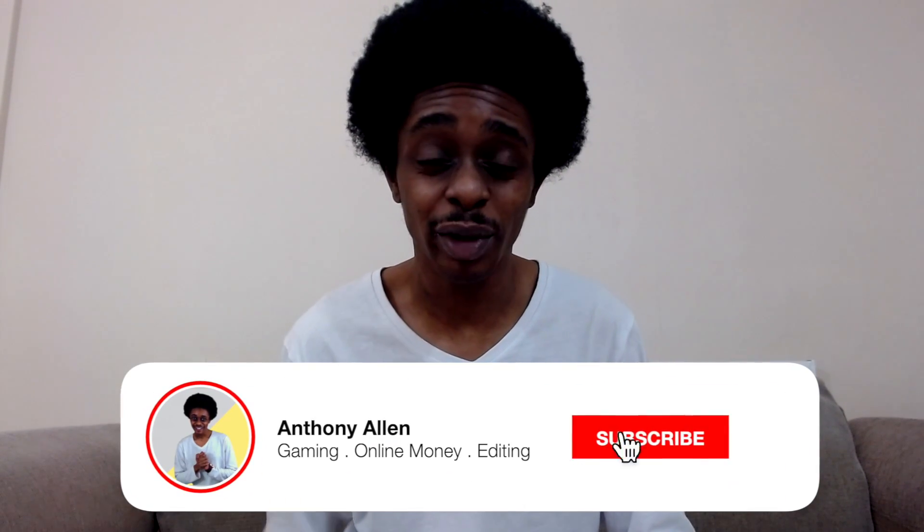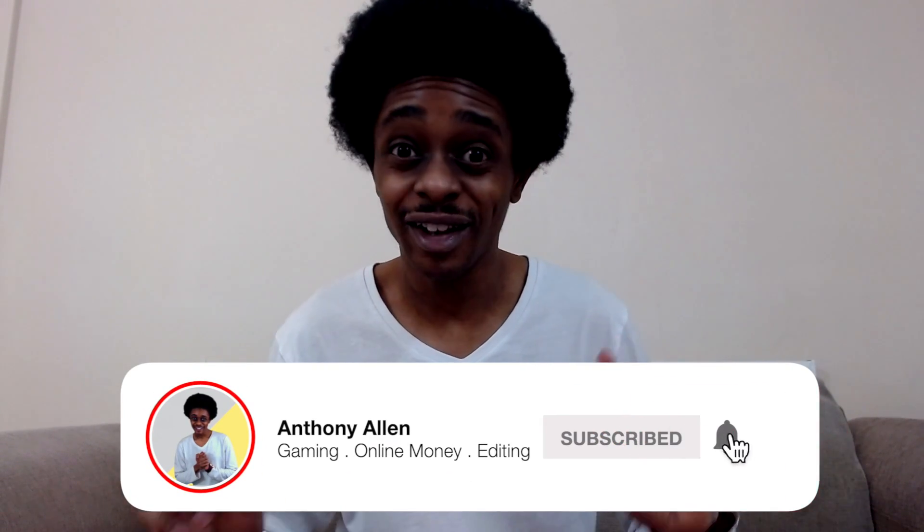My name is Anthony Allen and welcome to my variety YouTube channel where we focus on a variety of topics, mainly video editing, gaming and online money. Consider hitting that subscribe button and checking out my online money playlist for more videos like this one.